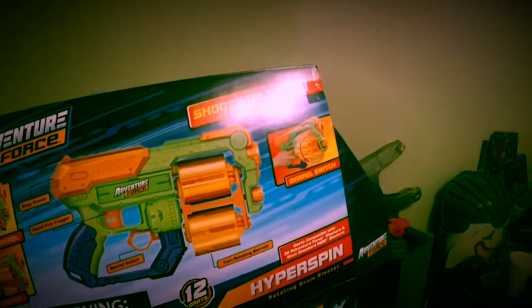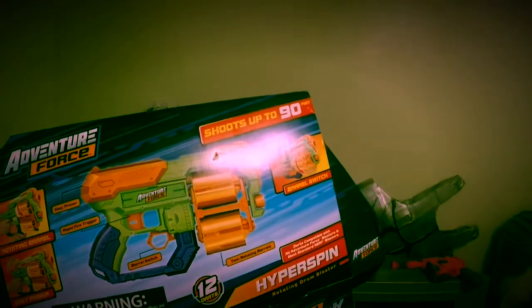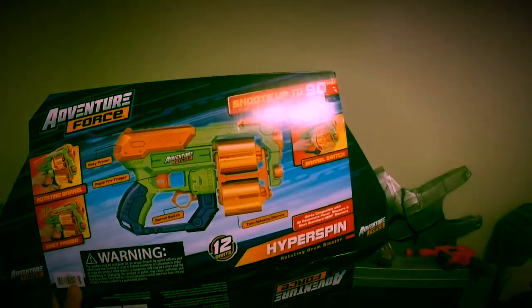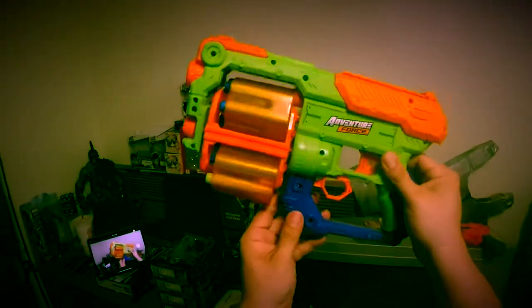Corporate Scoochie Joker here, the real nerf Joker, and this is my official review for the Hyper Spin from Adventure Force — the Walmart foam flinging blasters from our good friends at Adventure Force. They are awesome. This is the Hyper Spin, it is a 12-dart blaster, and here it is right here. Very cool looking, I do like it.